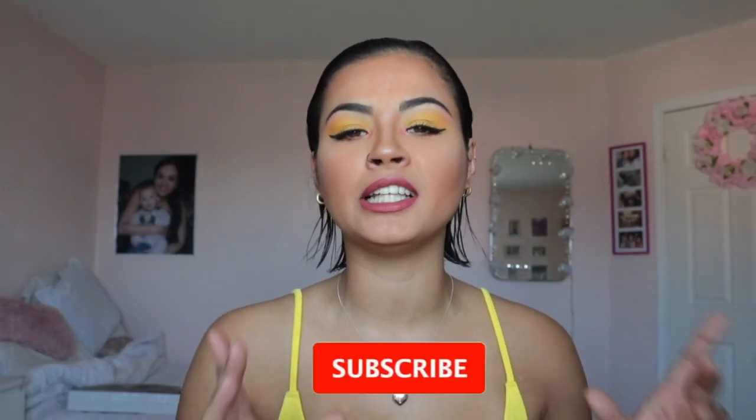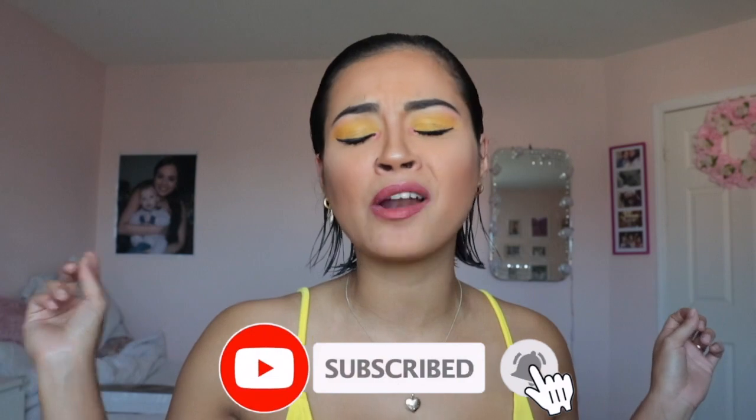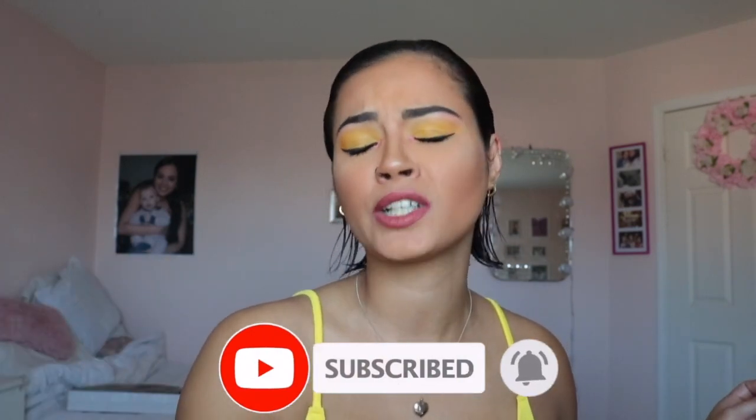Hey guys, welcome back to my YouTube channel. It is Celine here. If you haven't been here before, definitely remember to click that subscribe button because I don't want you to miss out on any of the crazy stories and makeup tips I have for you. I really do talk like this in real life — people say it's animated.